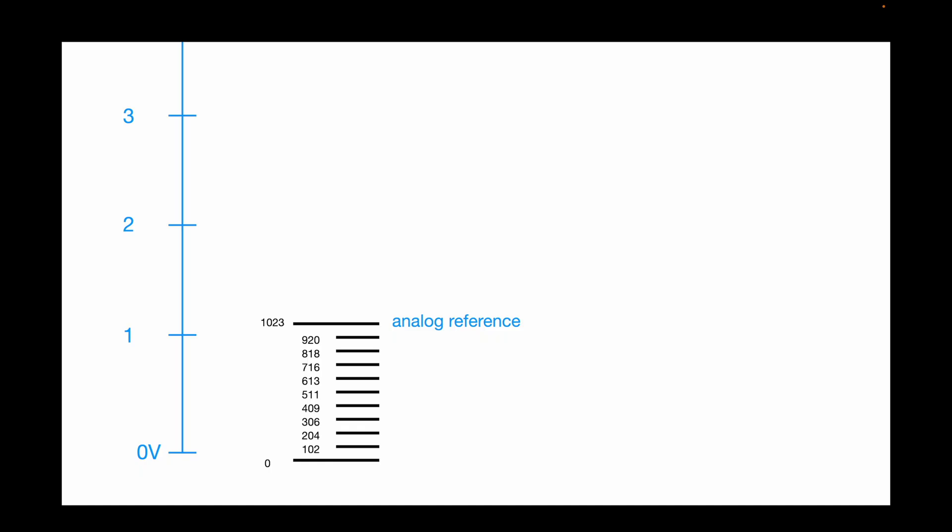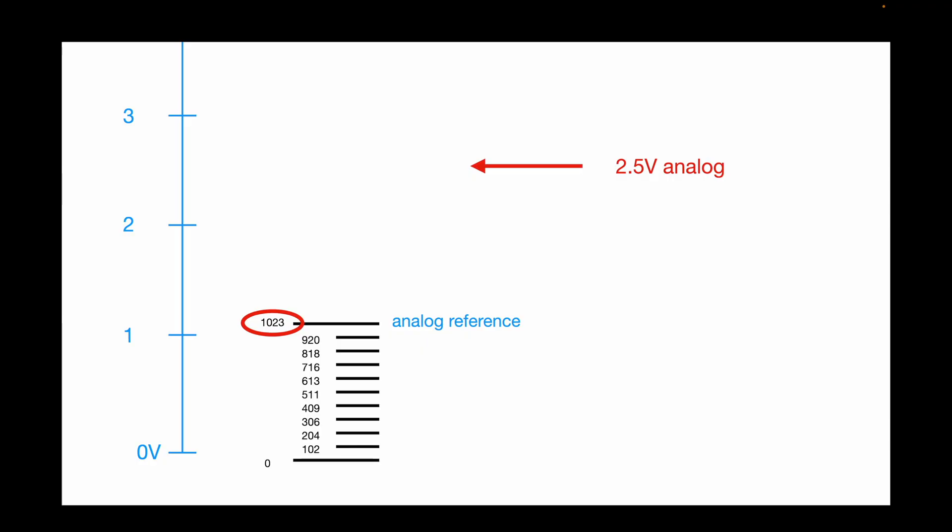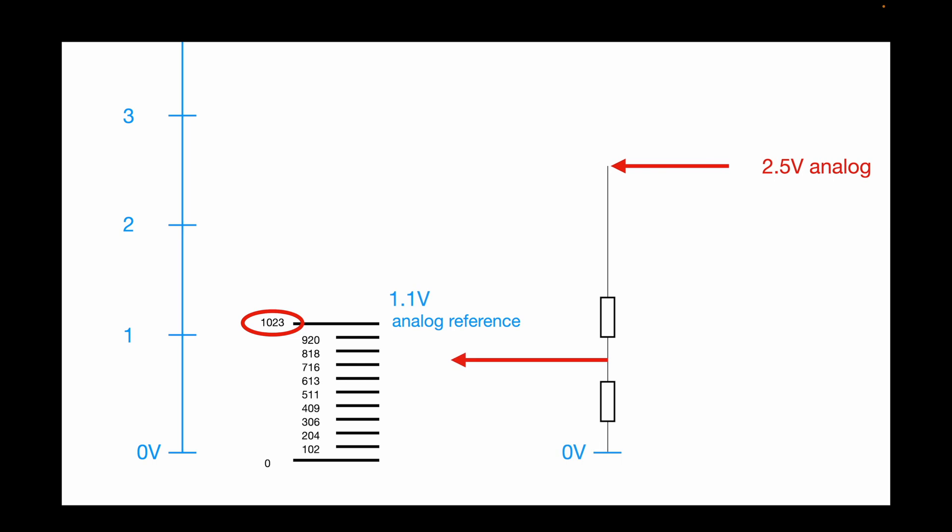The Arduino Uno has a built-in 1.1-volt analog reference which is considered stable even if the supply voltage fluctuates. However, it limits our range to 1.1 volts — if we put in 2.5 volts it will always read 1023, because that's the maximum value. What we need in that case is a voltage divider to get down into the range of the ADC.